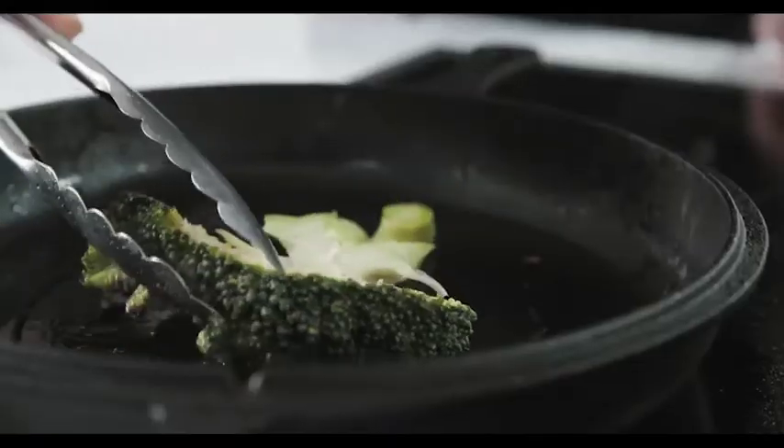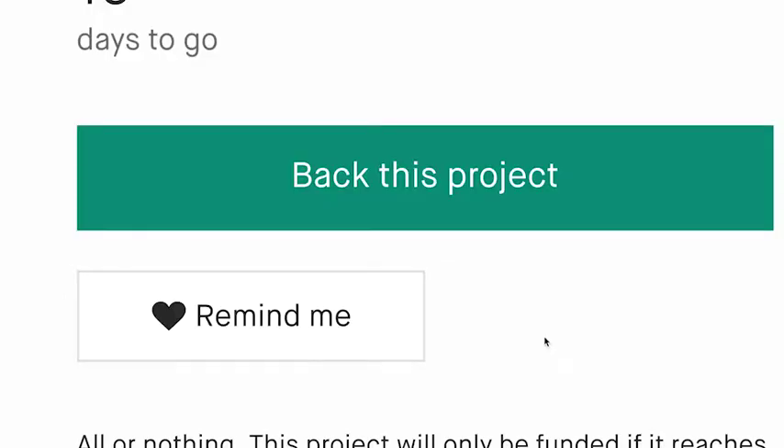Whether you're baking, boiling, roasting, stewing, steaming or frying, the Food Lover is the only pot system you need.